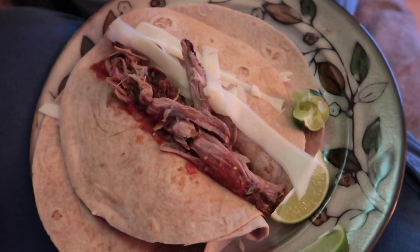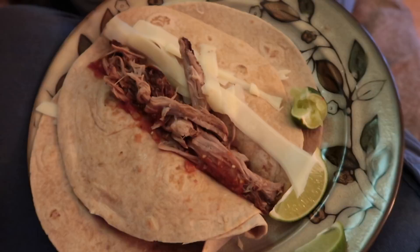We have pork carnitas for dinner tonight — bit of lime on the side, salsa, thinly sliced cheddar cheese, lovely. We're going to finish the next two episodes of our show. It's been a very quiet afternoon. We've both been feeling so tired today — end of the week and all that. I've been editing for the last couple of hours, John's been working on some website stuff, so we're just going to have a chill night and relax.